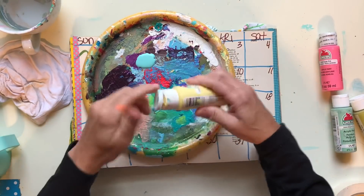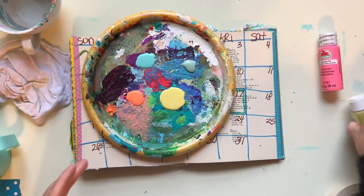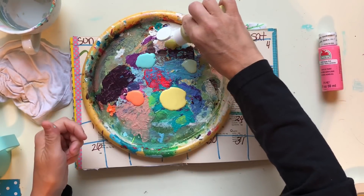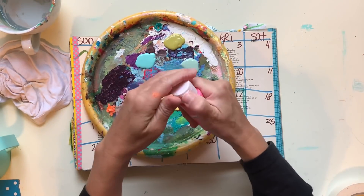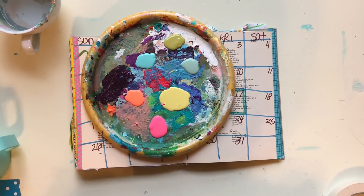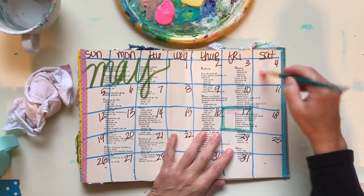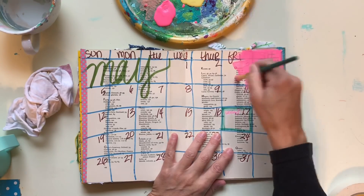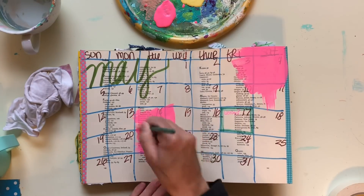So I'm going to take the spread that I had May on and I'm going to do some painting on it. I just feel like I want to paint today, and I really like working in this journal because it's so easy. It's so small and the pages are really thick — they're almost like cardstock because I've glued them together. So I want to paint in it, and that just means I'll have to start a new planner a little bit sooner than I had anticipated, but that's okay.